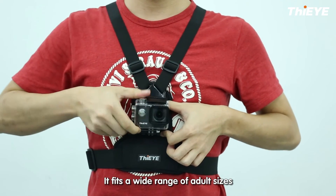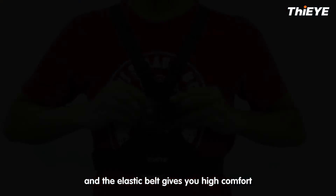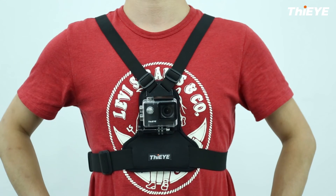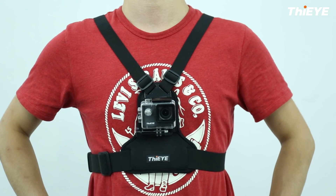It fits a wide range of body sizes, and the elastic belt gives it high comfort. Visit www.chessharness.com.